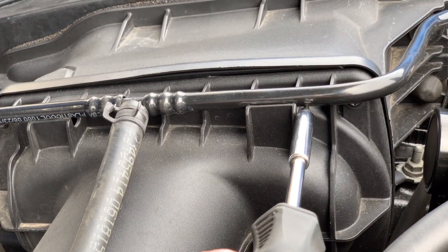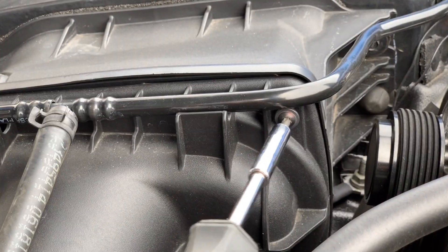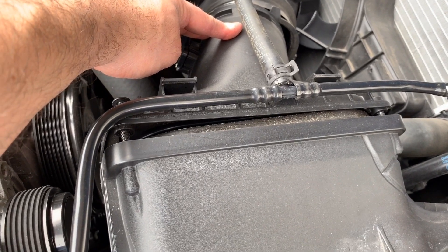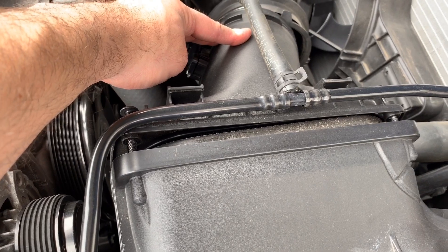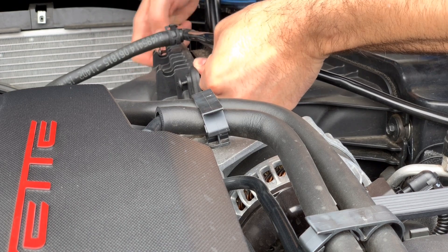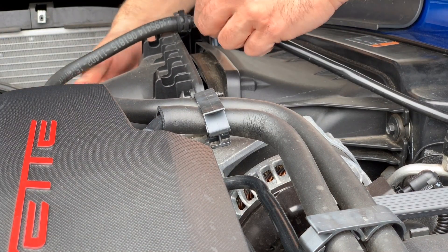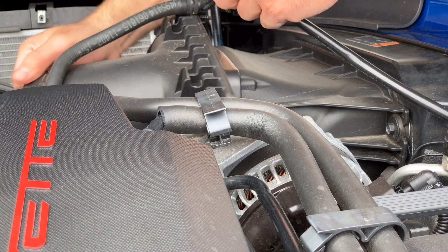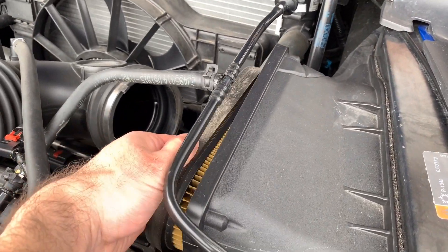Next, we're going to loosen two T25 Torx bolts on the filter housing. These don't come all the way out — they just loosen and stay in the housing. Now you can push down from the top and you'll see the filter split open. This will need to be pushed down and slid up to remove. Push this down and it slides up. Give it a little wiggle and this piece will come out. Just be careful of the coolant lines.